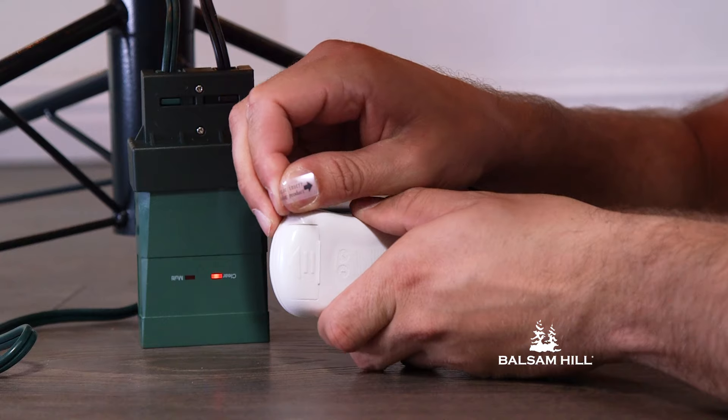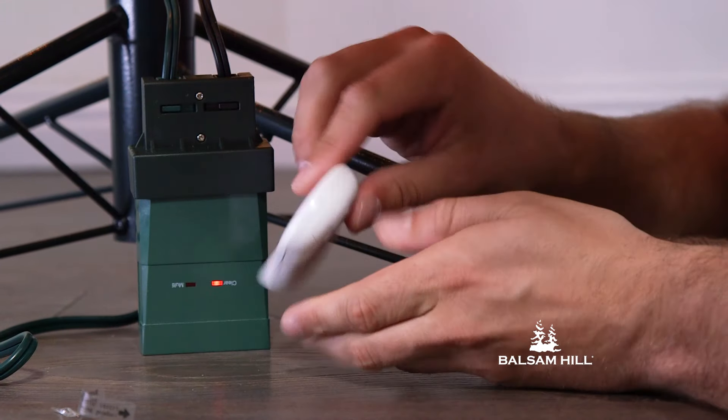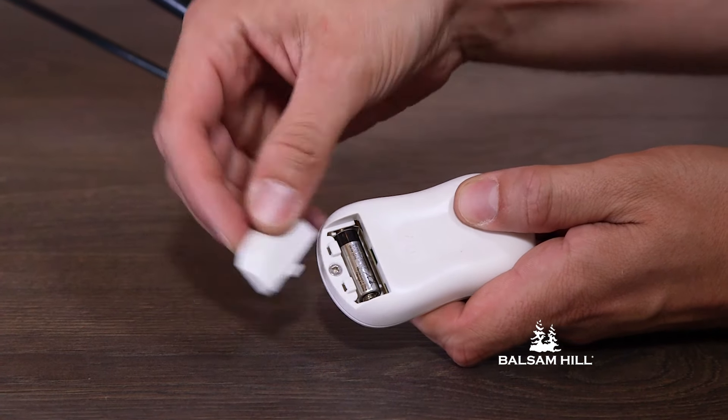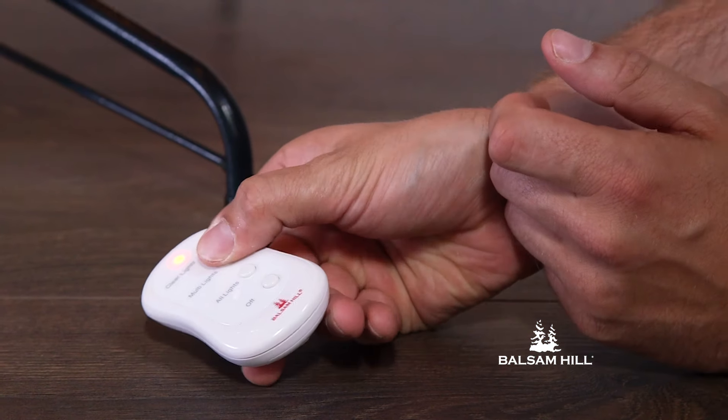To diagnose the Color Plus Clear remote, you may need to pull the plastic tab out of the remote's battery compartment. Some 2017 remotes may have the battery supplied with the remote, but not inside the remote. For these items, please insert the battery into the remote.